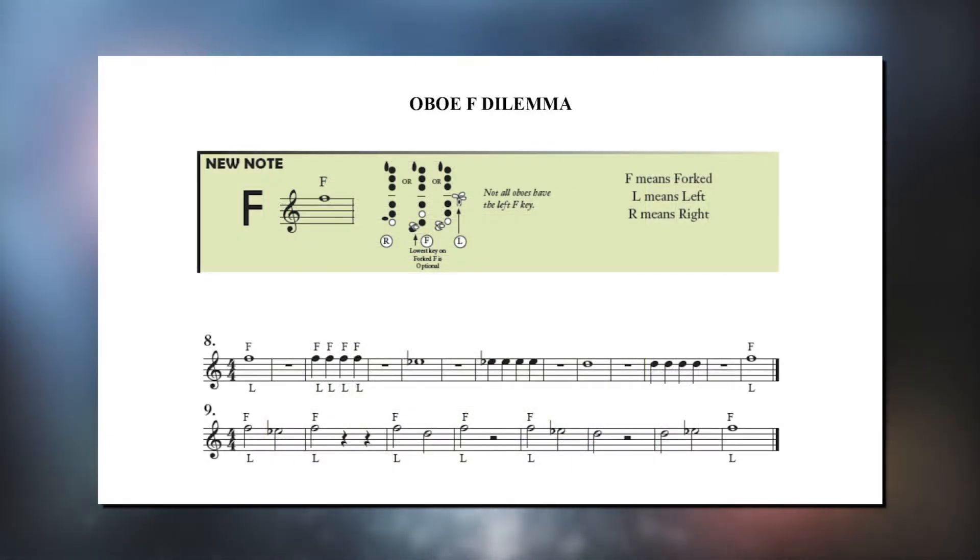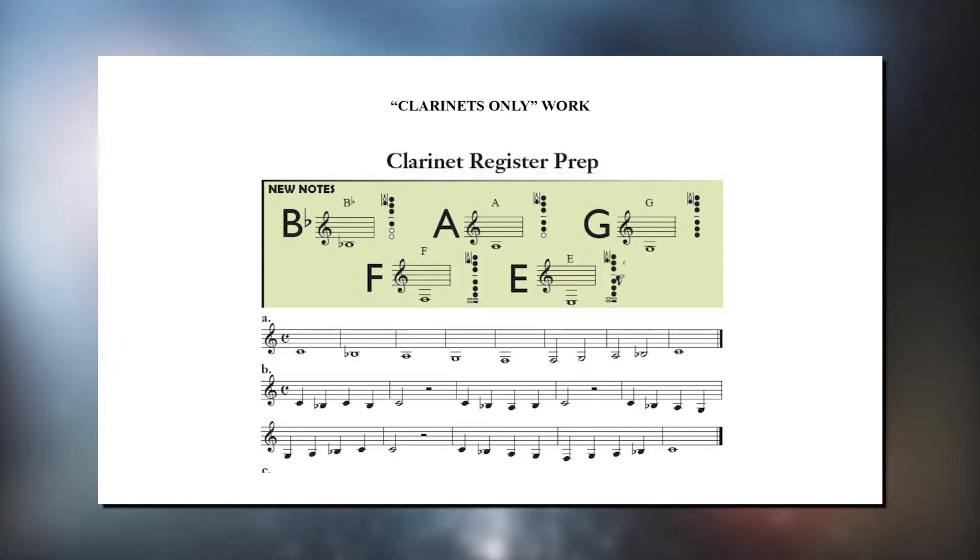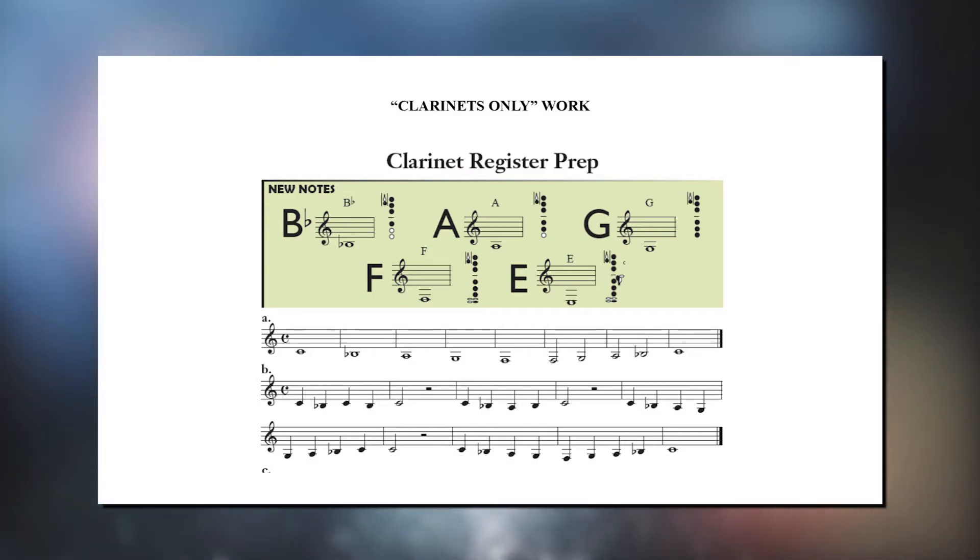There is also a thorough explanation of markings for the F dilemma on oboe, an explanation of appropriate flicking on bassoon, two pages of slow clarinets-only work to teach them how to go over the break, as well as a concerted effort to give clarinets more throat tone work.